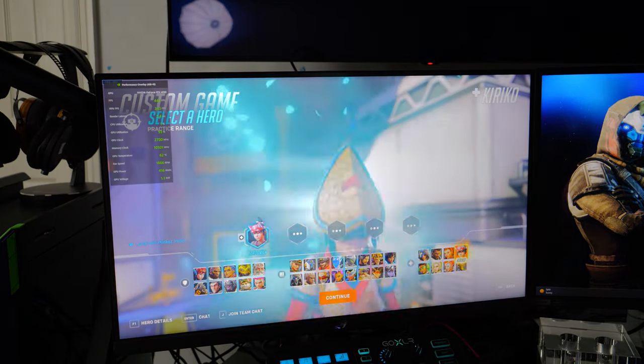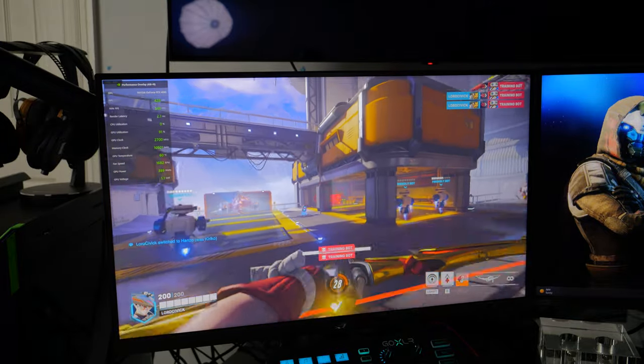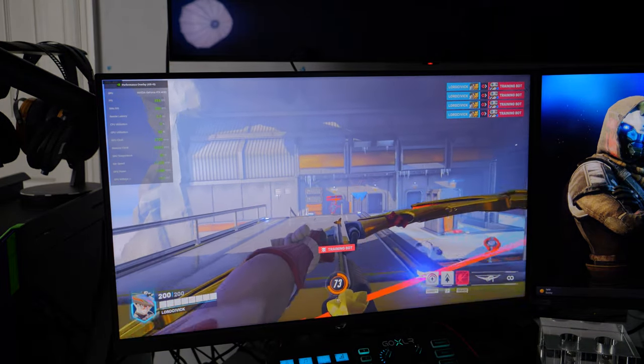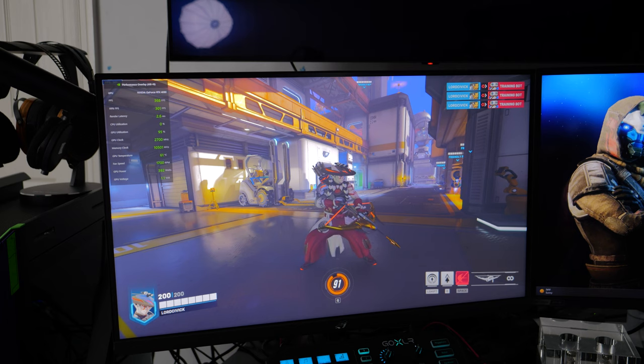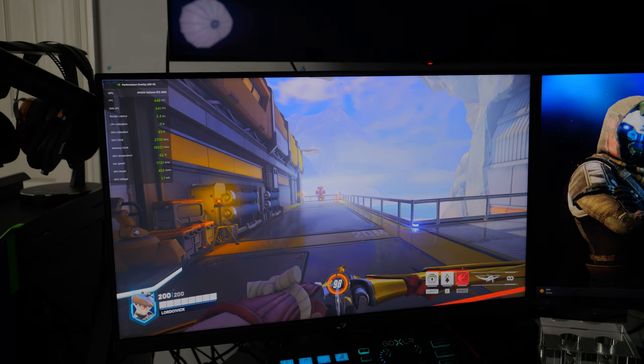The clarity and motion clarity of this display is just absolutely fantastic — I'm very impressed with how clean and slick everything looks. Even the reload animation and on-screen text are very clearly readable. This is going to be the display I use for streaming, so if you haven't already, follow LordCivic on Twitch. Look forward to the full review within the next two weeks. Make sure to hit that like and subscribe button — hope you guys have a good day.